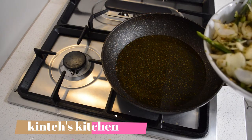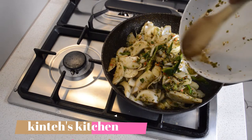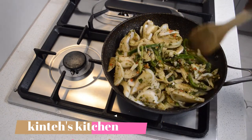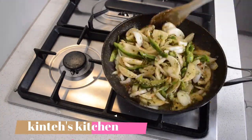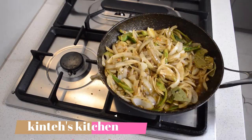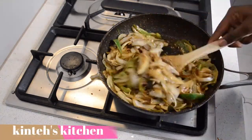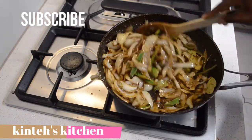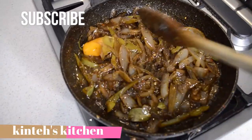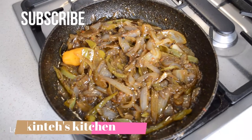While that's happening, I'm gonna move on to make the onion sauce. You need oil and the fried onions. You can add more seasoning to taste, but I'll add a little bit of soy sauce and a little bit of lemon juice. I fry the onions until soft, add a little soy sauce for color. The onion sauce is ready.